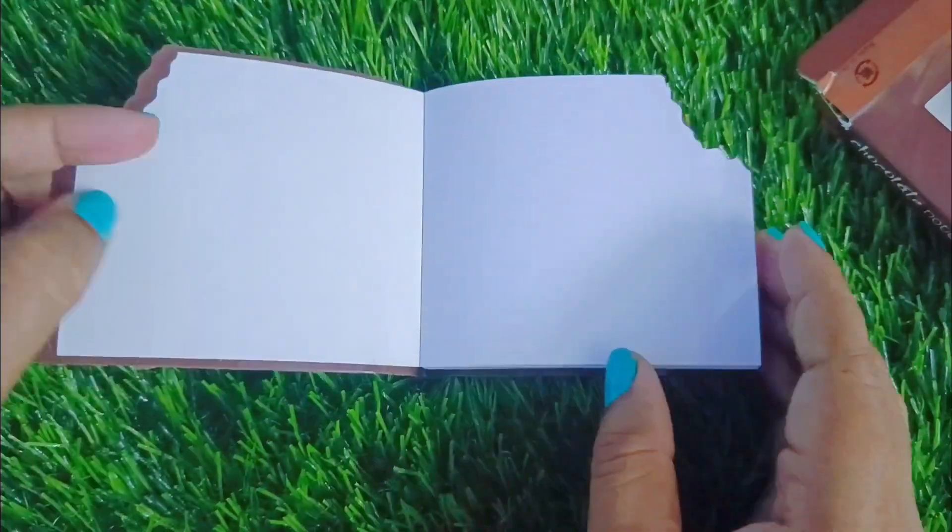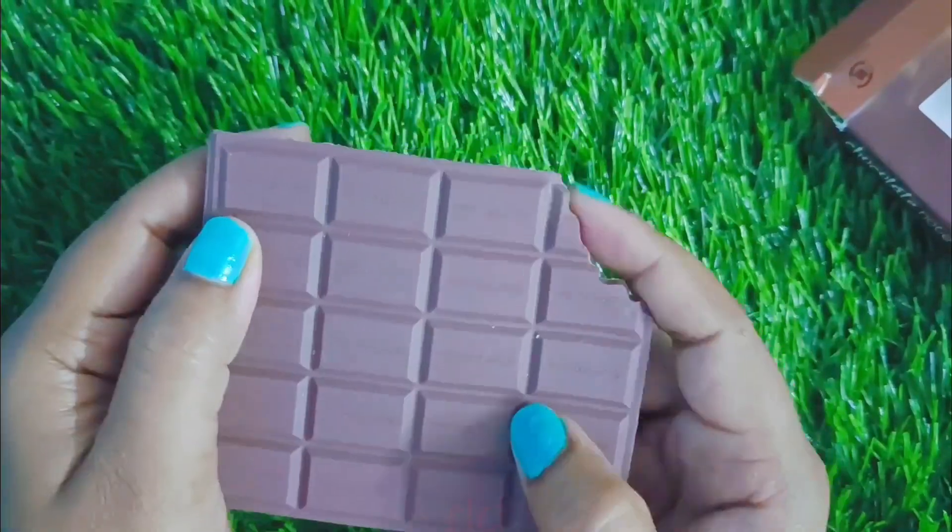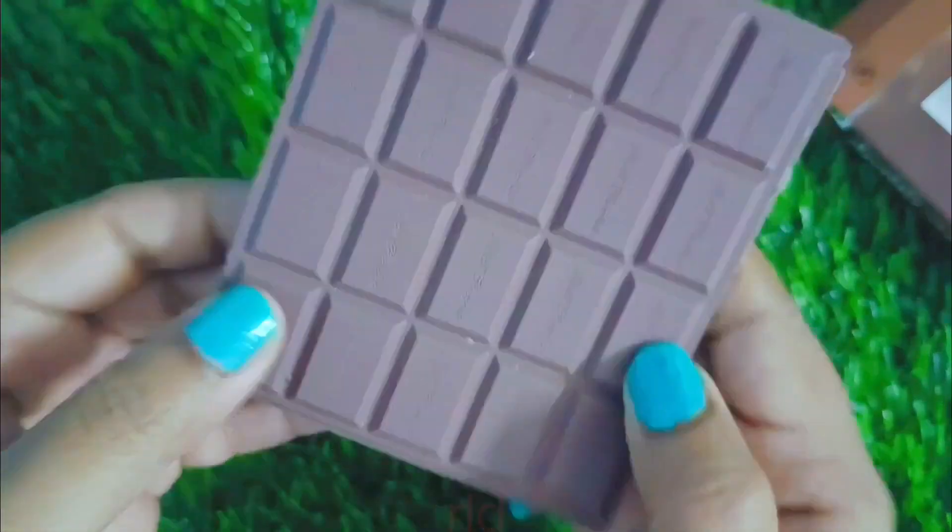I am using this bottle. I am using chocolate. This is a chocolate notebook. I also use more juice.